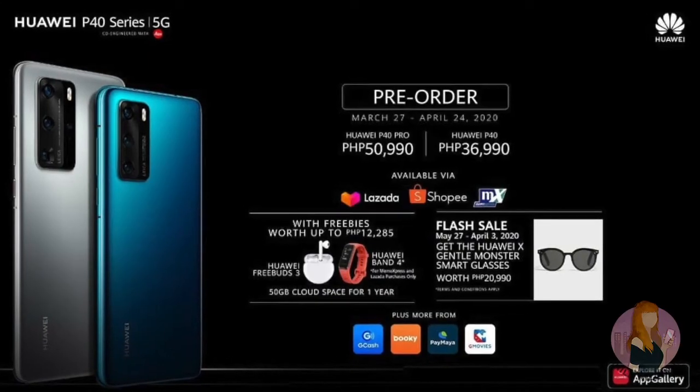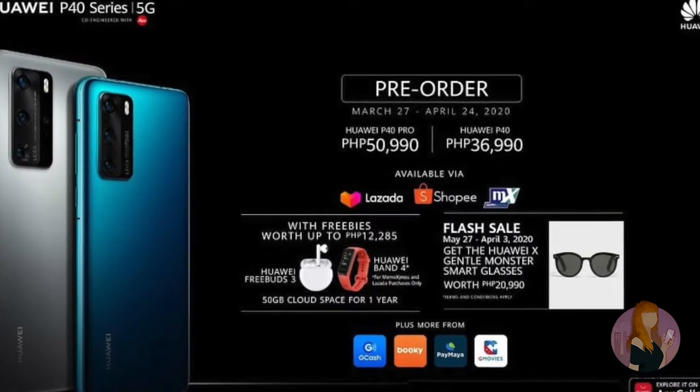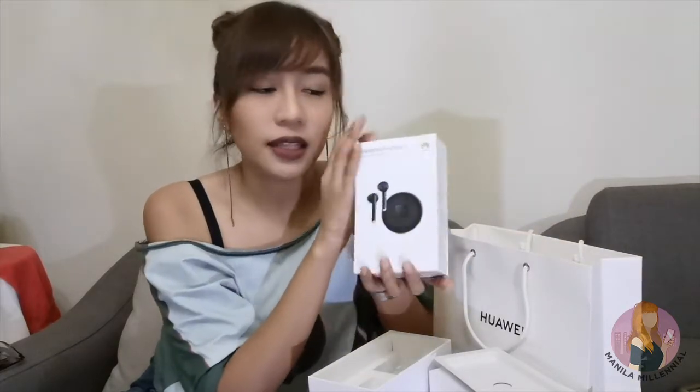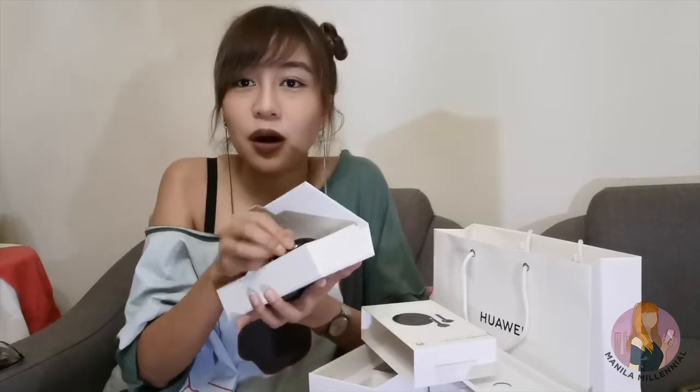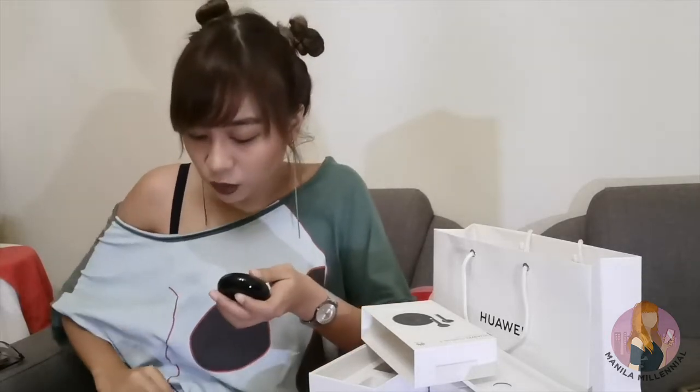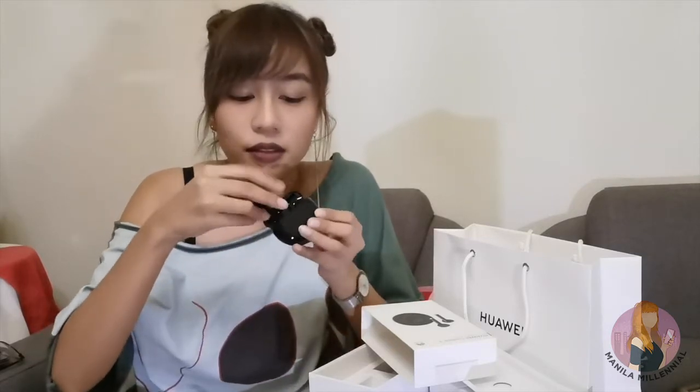For those interested in buying the Huawei P40, you can pre-order via Shopee, Lazada, and other online stores that are partners of Huawei. If you pre-order the P40 series by April 24th, you actually get a chance to receive freebies like the Huawei FreeBuds — really super cool, because there are no wires. So if you want to listen to music on the go without wires, you can get the FreeBuds free with your phone when you pre-order the P40.